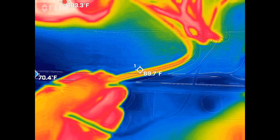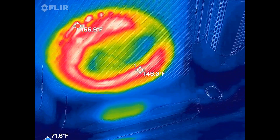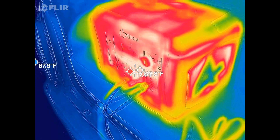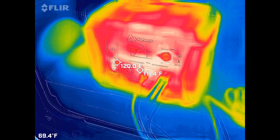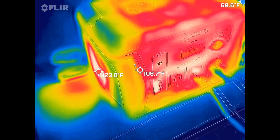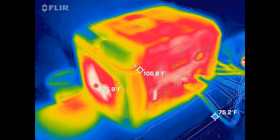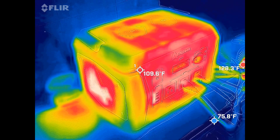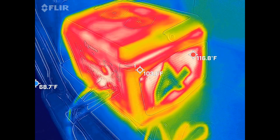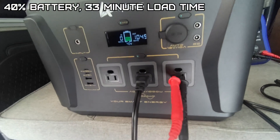Since it's drawing almost 10 amps to that heater, you can see how that's heating up. Don't forget — that's full load, a little more than full load on this unit, just a little over 1,000 watts.